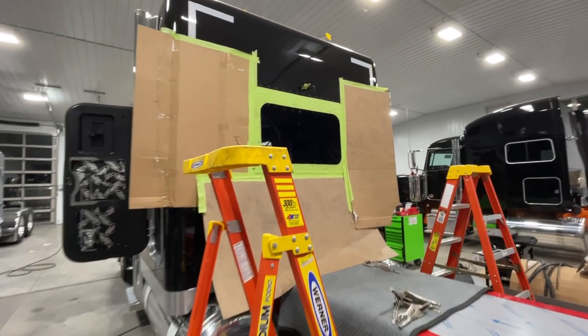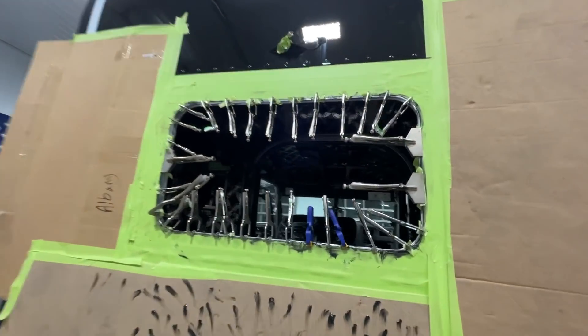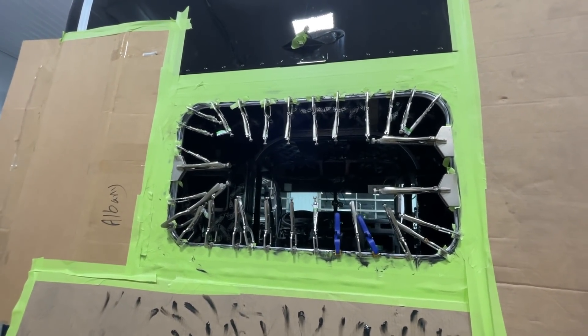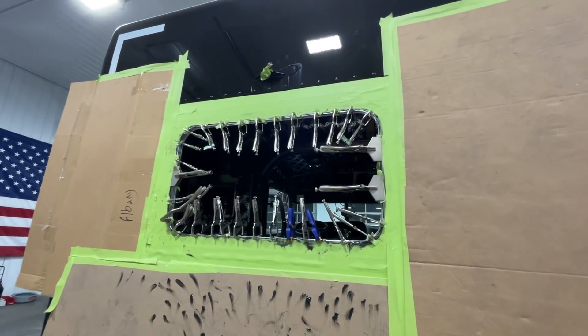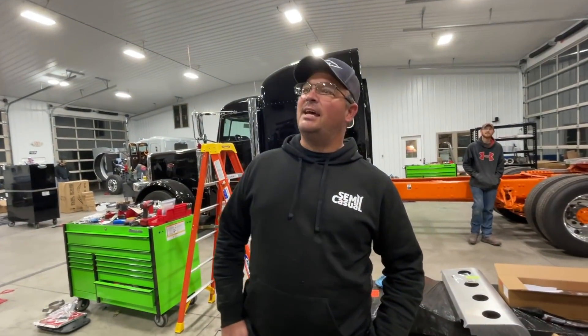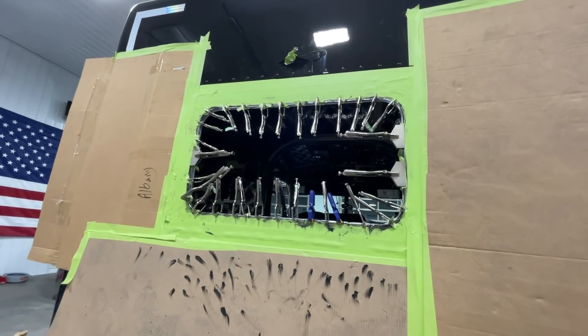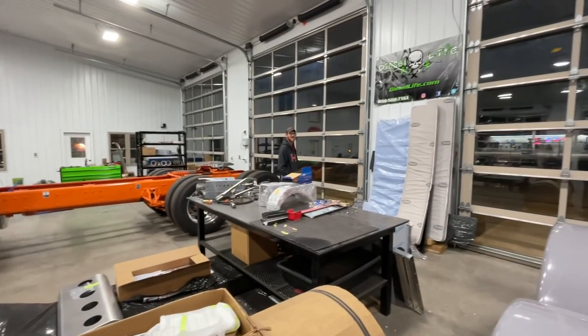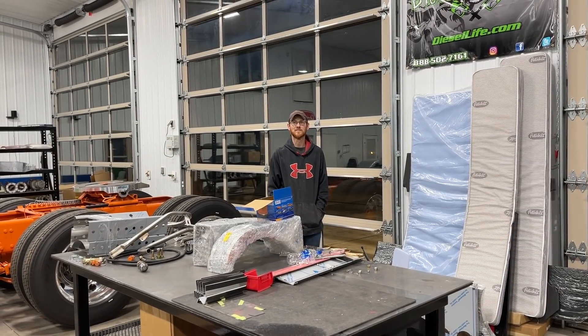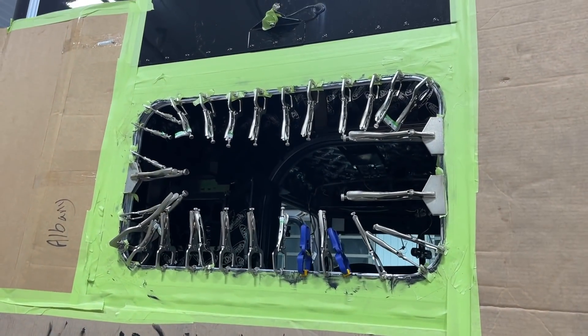We're going to get this thing in here and get it clamped in. We got this clamped up about half an hour ago, and it looks like something out of Mad Max. You don't want to put your arm in that thing because it might not come back out. There's a gazillion clamps. What does it remind you of, Chris? Looks like a shark. A shark — yeah, we can go with that. Shark for sure. I kind of like the look. I think we should just hang them everywhere and go to Louisville like that.